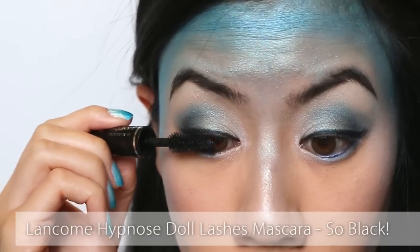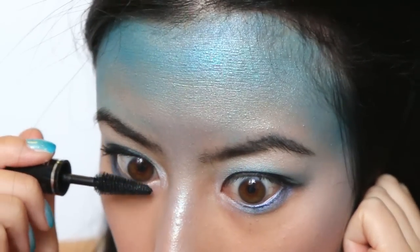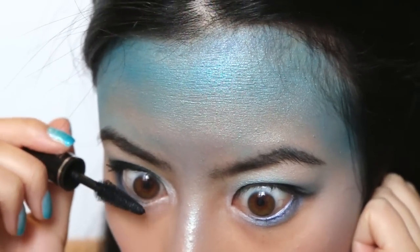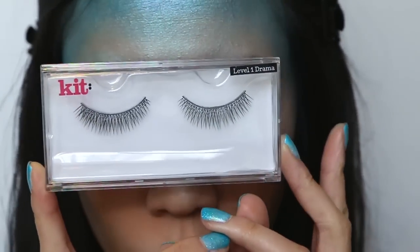Time for mascara. Apply a generous coat of black mascara to your upper and lower lashes. And since I have such short lashes, I'm going to apply a pair of false lashes.